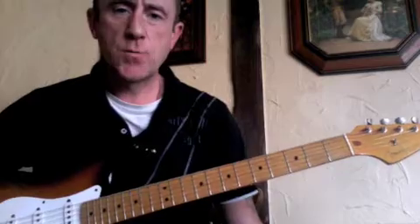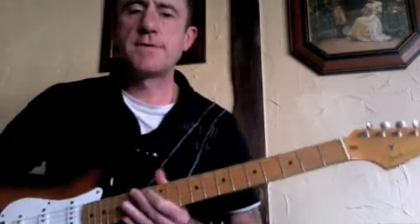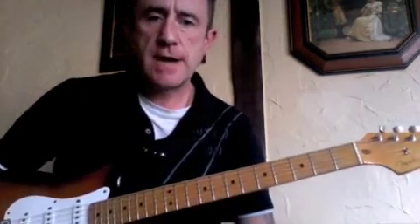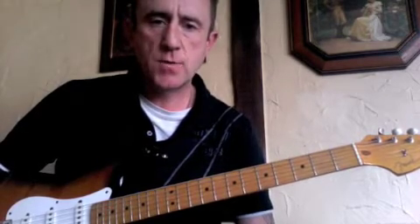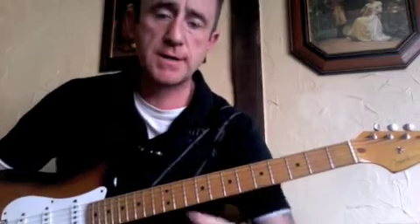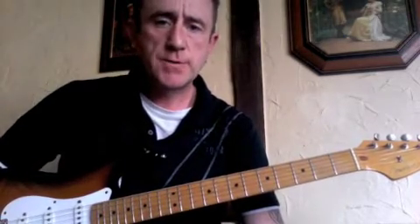Hi, Dave Jones here again. We're going to work on the second installment of the Blues Rhythm Variations. This is another little variation that you can play. I'm going to do it in the key of G because you can get the chords with acoustic guitar or electric guitar, for those of you who are doing it on acoustic.